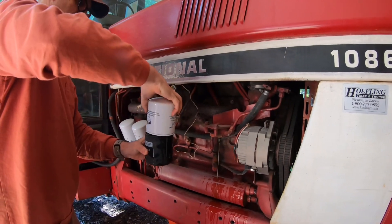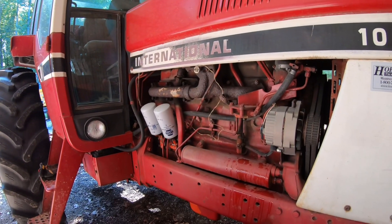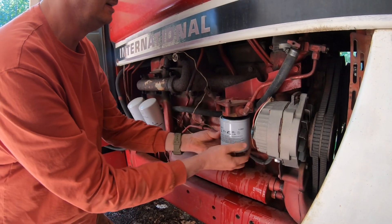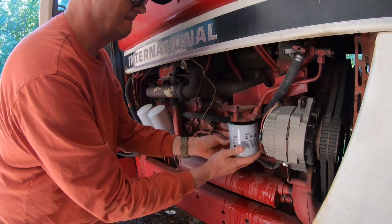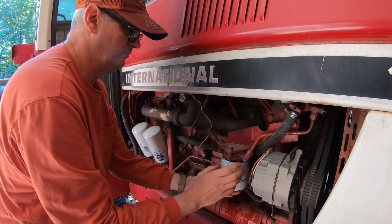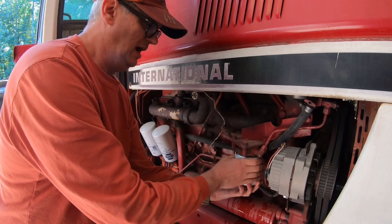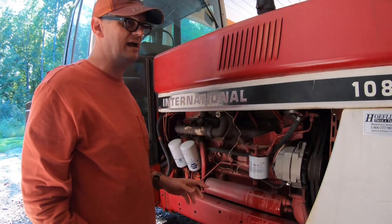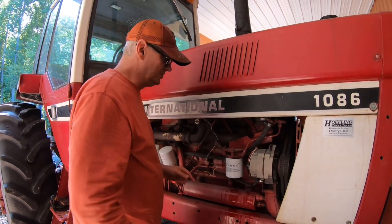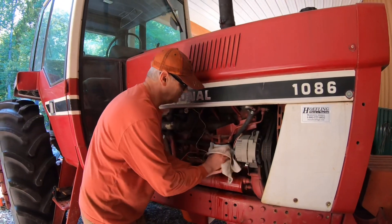I'm going to lube the gasket on the new filter. You probably should use oil, but I don't have any oil — I've got antifreeze and it feels oily at least. Every hundred hours is what you're supposed to do on this. I probably won't put a hundred hours on this tractor the whole time I own it, but every time I change the filters and fluids I'm going to go ahead and change this one too. I'll tighten that up with a rag.